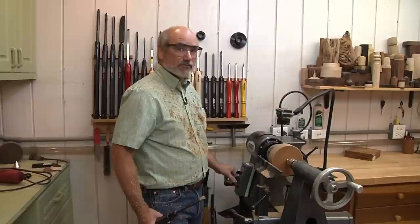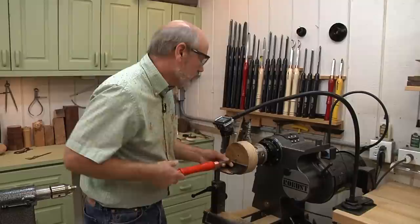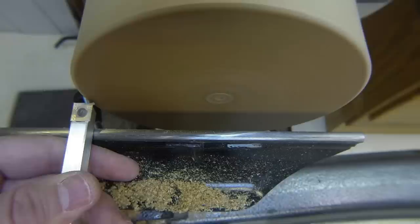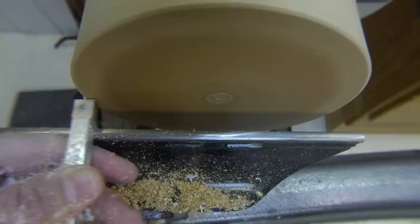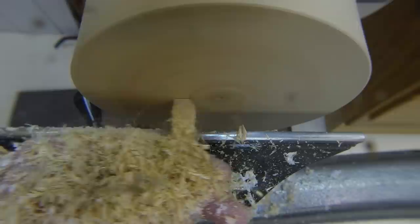Now we're going to work on the end and start hollowing out the base, then we can get to the fun stuff which is going to be off-center turning. I've got my tool rest repositioned and I'm using a carbide tip scraper — it has to be perfectly flat. I've got this on center so it holds out straight. Since this is a flat carbide tip, we want to come out to the edge before we make any cuts on the center, because you don't want to present the entire edge to the wood. I'm just kind of bringing it across and taking off that wax layer.